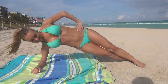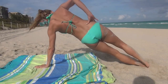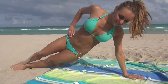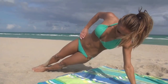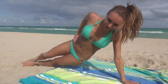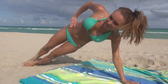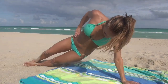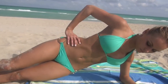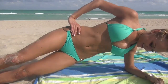All right, now I'm going to switch sides. I'm really feeling these in my obliques. If you want a little bit easier workout, you can put it on your elbow. These are tough.